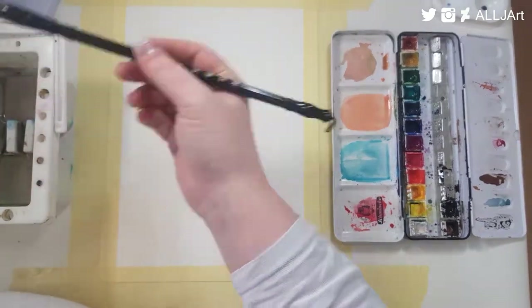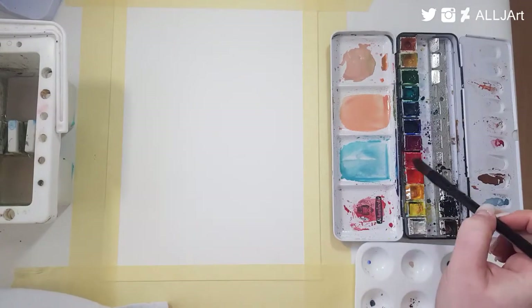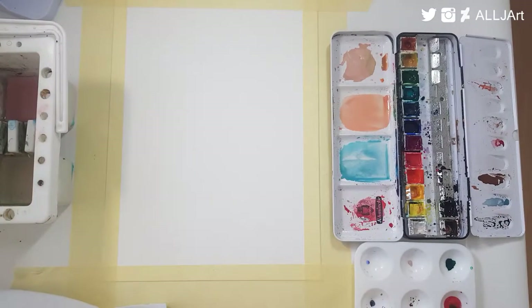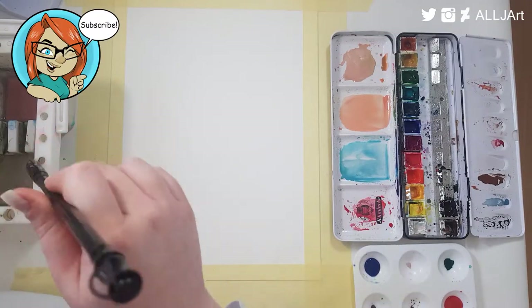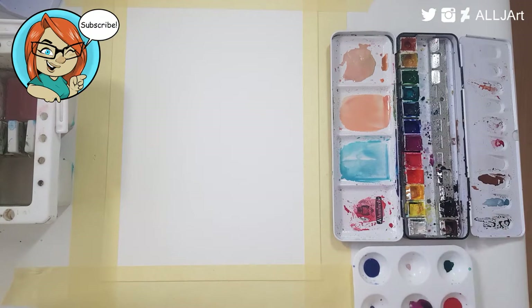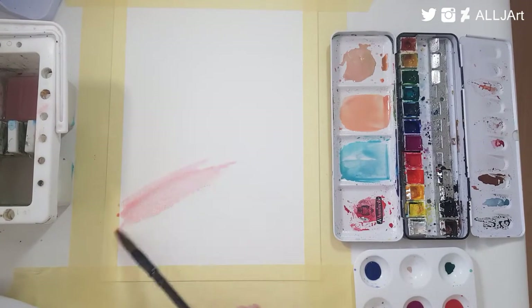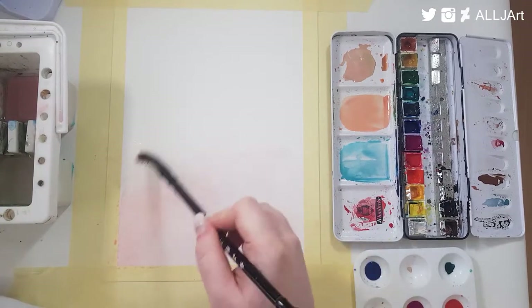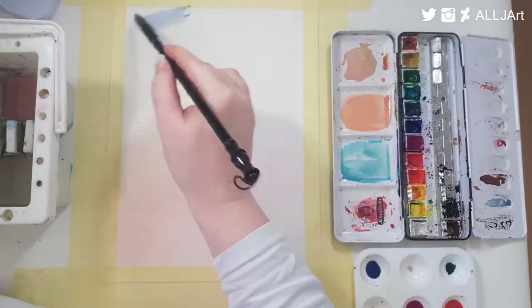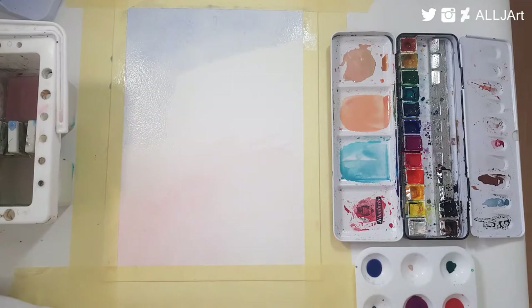Hello guys, welcome to my channel, I'm Amanda and we're here with a jellyfish painting. I've done a jellyfish painting on this channel before and it came out similar, I think. I haven't actually finished the painting yet but it's heading the same color route. I'll link the other jellyfish painting in the cards and description. The reason I'm doing jellyfish is because when I paint jellyfish I feel so relaxed and happy.